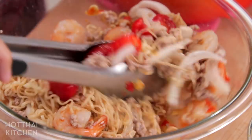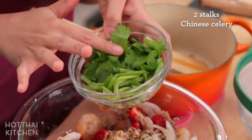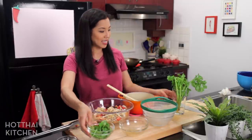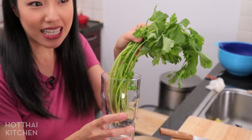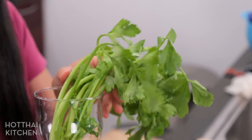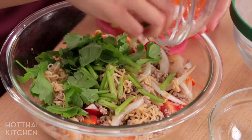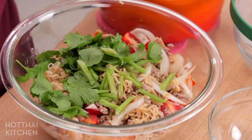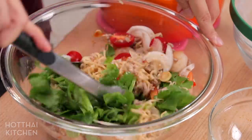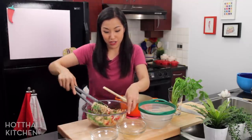It looks like it needs some greenery! I'm going to add some Chinese celery. I've got the leaves picked and I've chopped the stems. This is what Chinese celery looks like — it's basically a skinny and leafy version of regular celery. If you can't find it, you can just use regular celery and choose the inside stalk — get the leaves, get the inside stalks, and chop it up. It'll work just as well. I'm also going to throw in just a handful of the cilantro leaves — we used the stem in the dressing. Now everything gets mixed together. These noodles really absorb dressing really well, which will make them super flavorful.